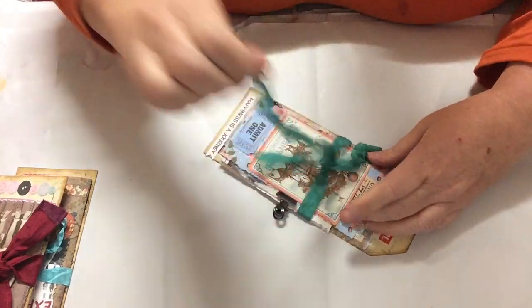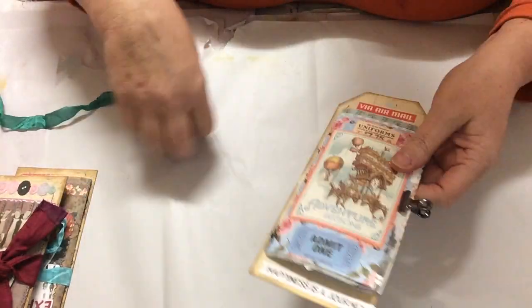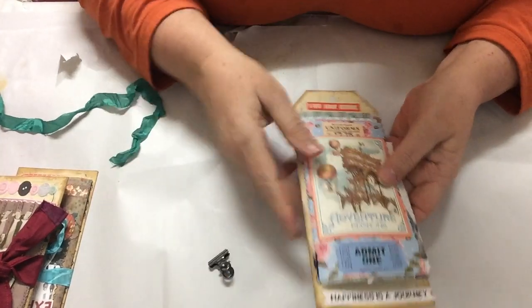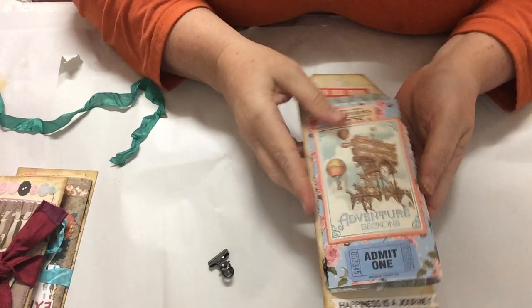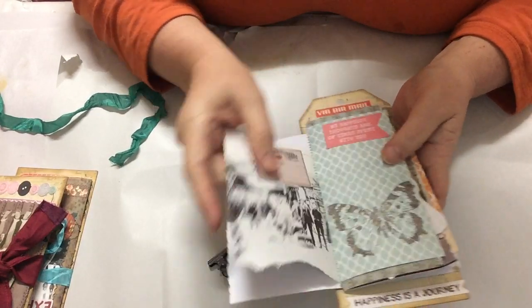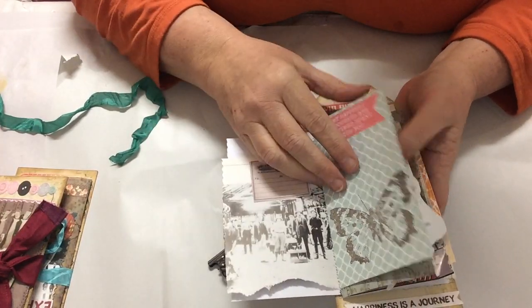It's getting cold here - we had minus two last night and my fingers are just cramping and won't work. So that's the back of the tag. Another steampunk by Graphic 45, and I think that one's up the right way - we're going well!